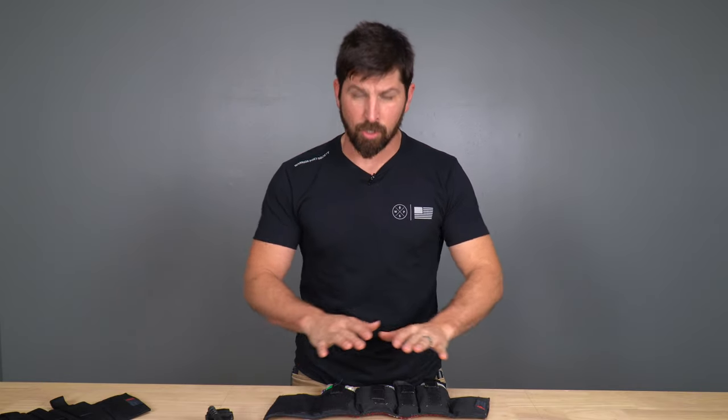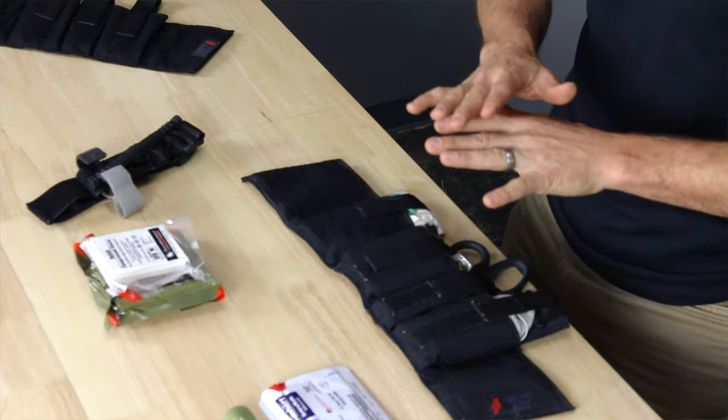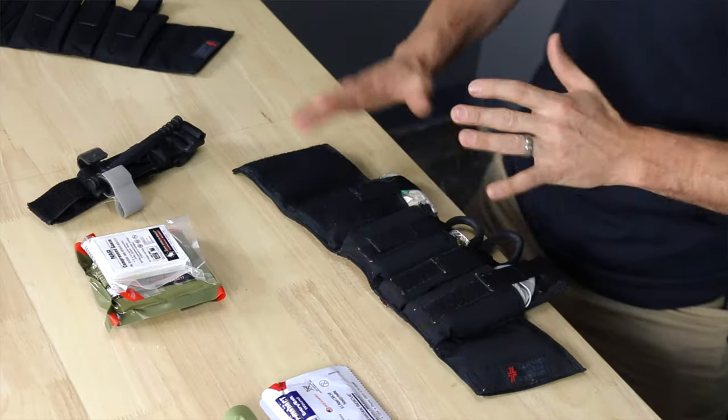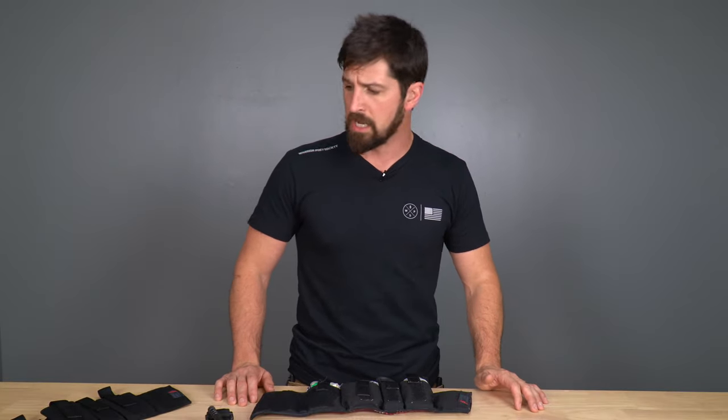Hi folks, thanks for your interest in our ankle medical kit. It's what I carry every single day of my life, unless I'm wearing shorts — don't wear these with shorts because you're super nerdy. We have a much longer video that details all kinds of stuff on this. The general idea of this video isn't to tell you everything about it; instead, it's to give you a couple quick tips that people are having trouble understanding.